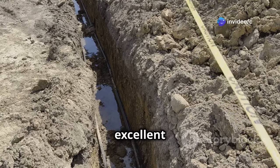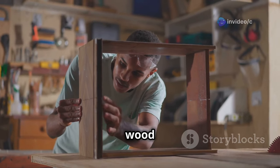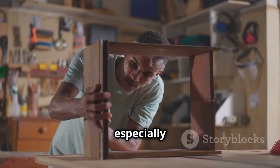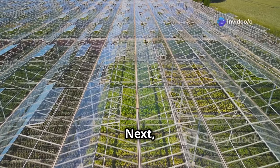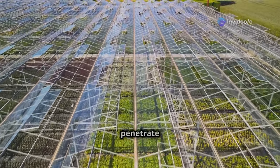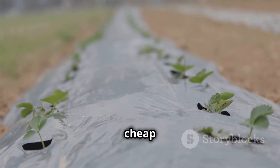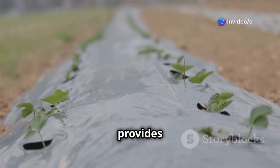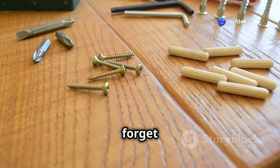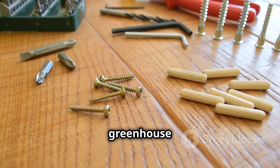Wood works too, but it's heavier and requires more maintenance, and can be more challenging to handle especially for larger structures. Next, we need something to let the sun shine in. The covering material is crucial as it allows sunlight to penetrate while protecting your plants from the elements. Clear plastic sheeting is cheap and does the trick — it's easy to install and provides excellent light transmission. Don't forget the screws or nails to hold everything together, ensuring your greenhouse is sturdy and can withstand various weather conditions.